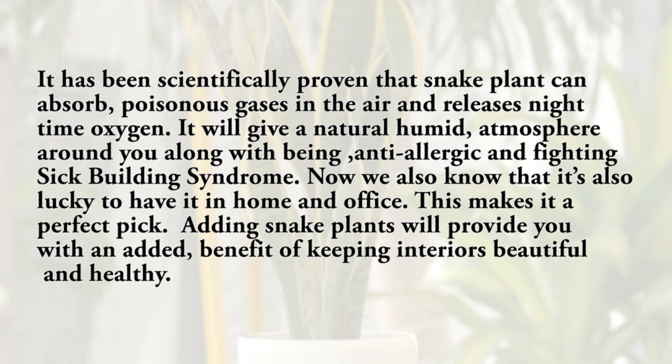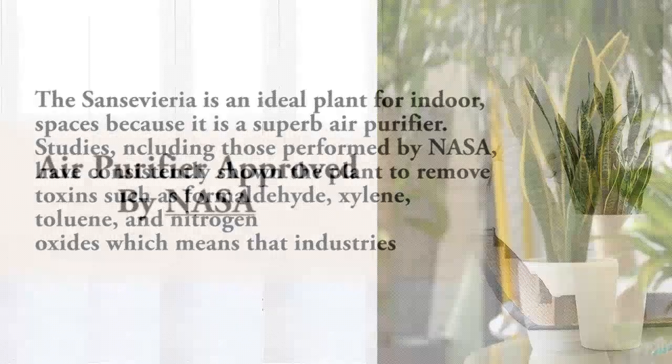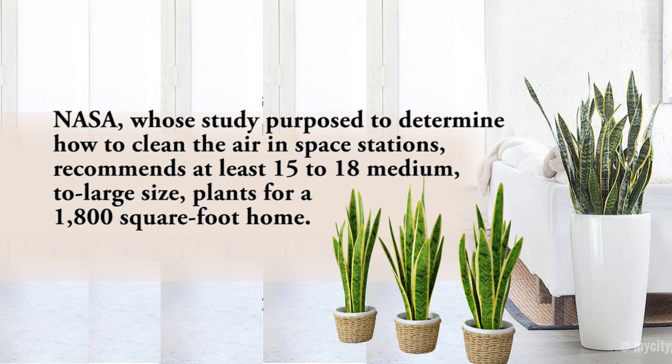Adding snake plants provides the added benefit of keeping interiors beautiful and healthy. Approved by NASA, the Sansevieria is an ideal plant for indoor spaces as a superb air purifier. Studies including those performed by NASA have consistently shown the plant to remove toxins such as formaldehyde, xylene, toluene, and nitrogen oxides — chemicals common in automotive plants, aircraft plants, plywood, carpeting, paint, printing, and offices. NASA recommends at least 15 to 18 medium to large size plants for an 1,800 square foot home.